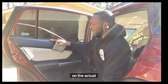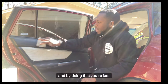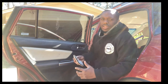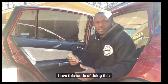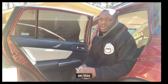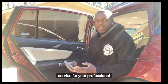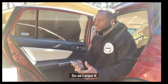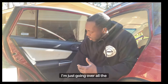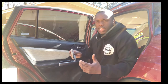Then on the actual plastic I just go over it. By doing this it gives an extra shine. This technique can also be done with a rag by itself, but using the brush provides more of a premium service for professional detailers. As I wipe it off I'm just going over all the plastic and making it shine.